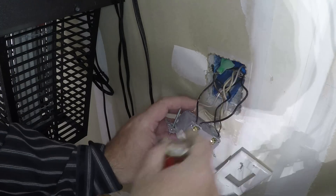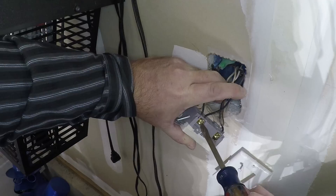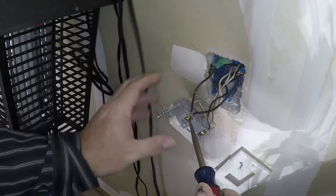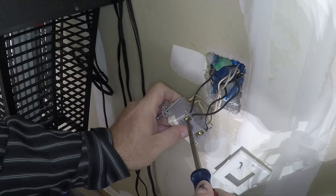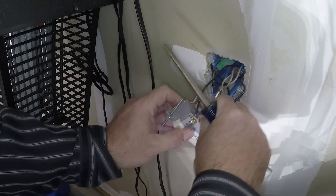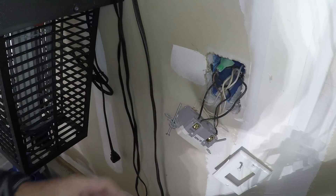Hey Joe, I think this will work. There's more. Let's see if we can get this tight. Okay, that's tight — that's not going anywhere.